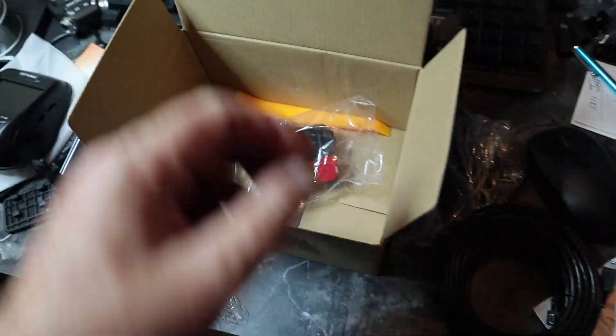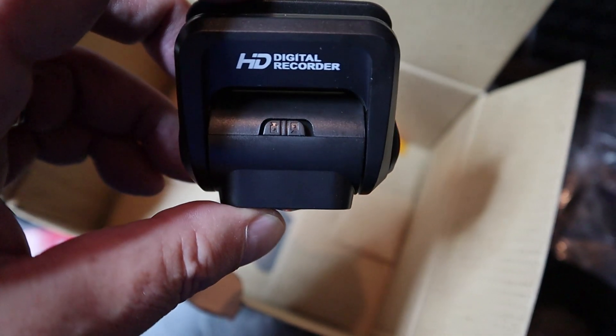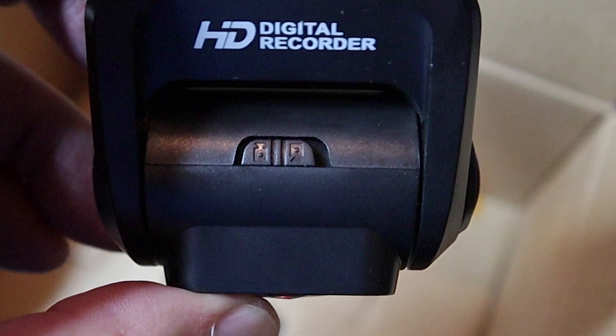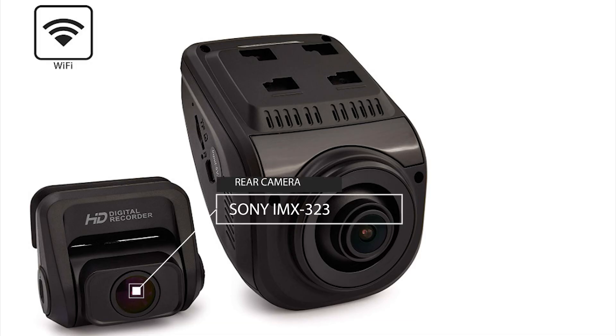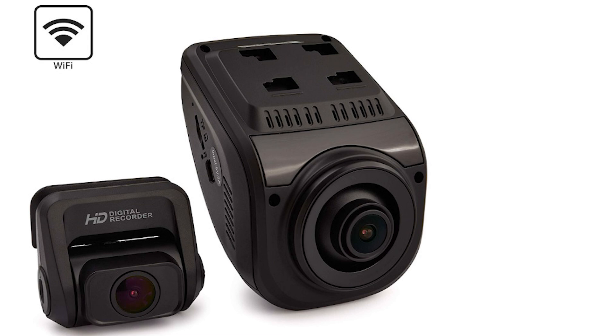You've also got the cable that goes back to the rear camera, and speaking of the rear camera, here it is. That little lock mechanism gives you the ability to flip the camera if it happens to be upside down — you can flip that little switch and it will right-side it up. The rear camera has a Sony IMX323 image sensor, and the front camera has an OV4689 Omnivision sensor, which is very well known for its low-light capability.